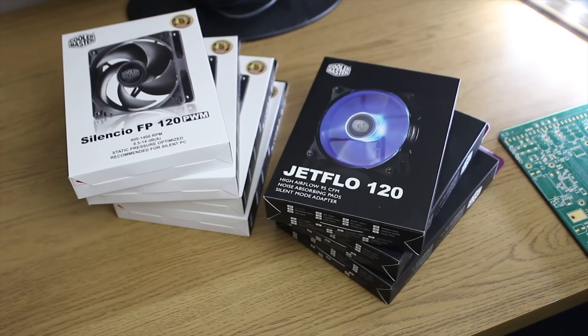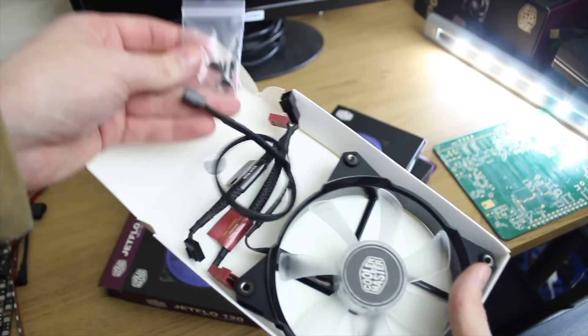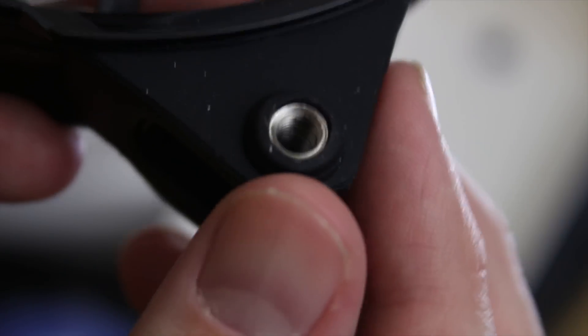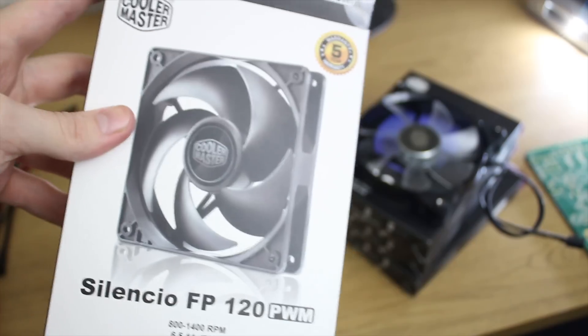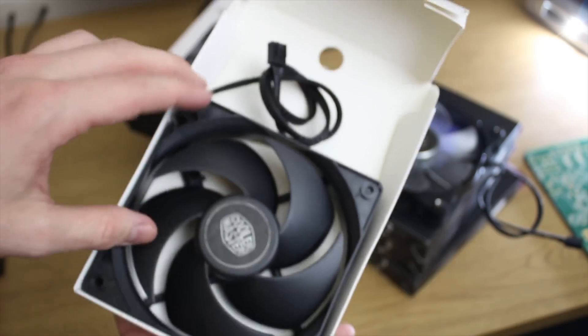Now in terms of the fans, we've got a couple of awesome CoolerMaster options. For the front, because I wanted some show-off LED ones, we've got the Jetflow 120s. They come with really nice screws and threaded metal holes, which is fantastic. The entire mounting system is shock-mount, made of rubber — very high quality. I was really surprised by how awesome they were.